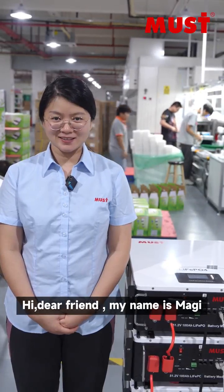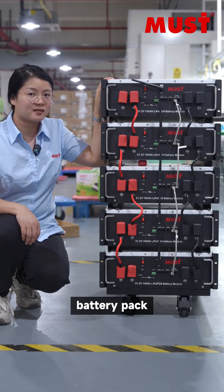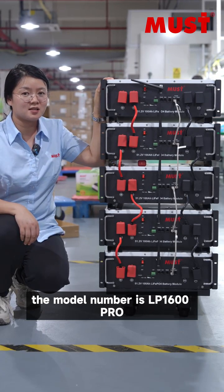Hello dear friend, my name is Maggie. This is our wholesaling LiFePO4 battery pack. The model number is LP1600PRO.